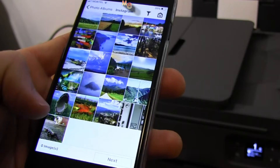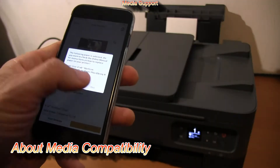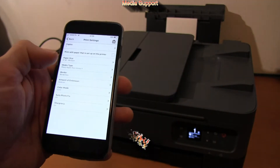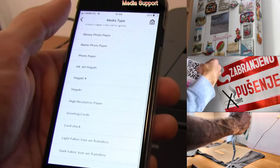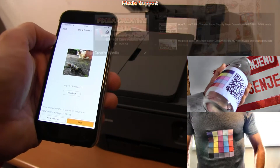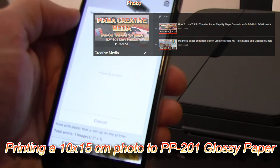This model can print in photo lab quality and supports a huge range of different media sizes and types, including printing on creative media such as magnetic, restickable, or iron-on transfers. You can find the video about iron-on transfers, magnetic, and restickable media by touching the right upper corner of the screen.